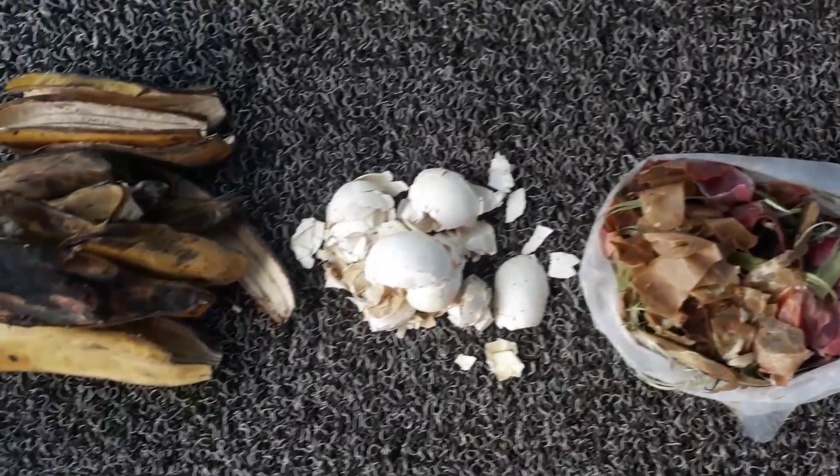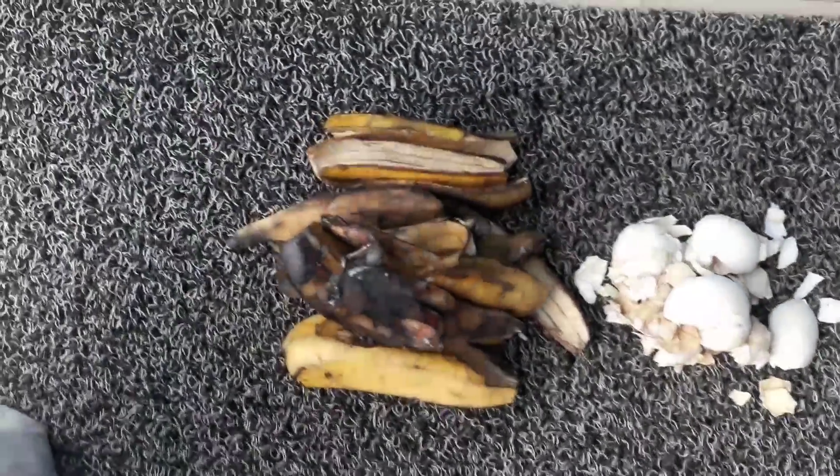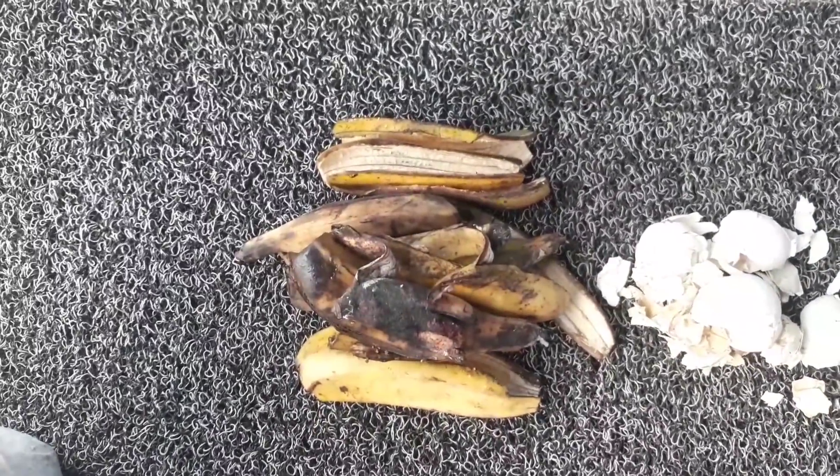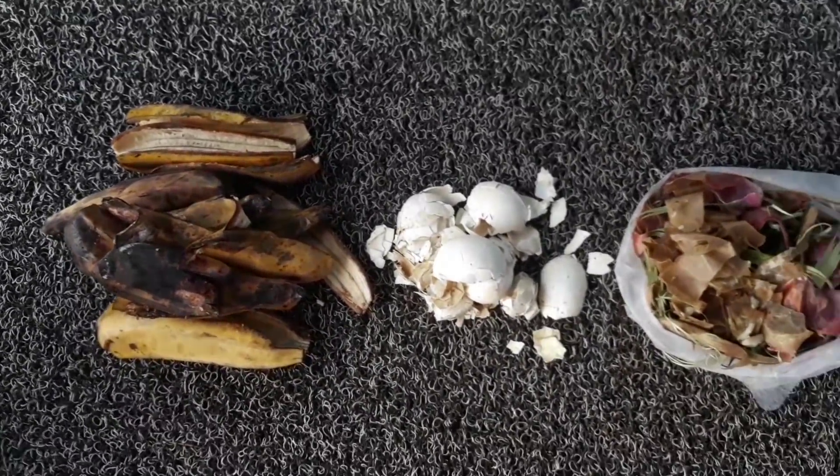If you have not subscribed to my channel, please hit that subscribe button to see more videos just like this. I have collected some kitchen waste here — banana peels, eggshells, and other vegetable peels — so now let's start.